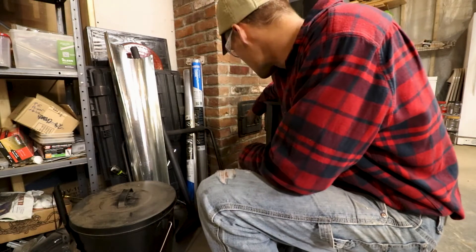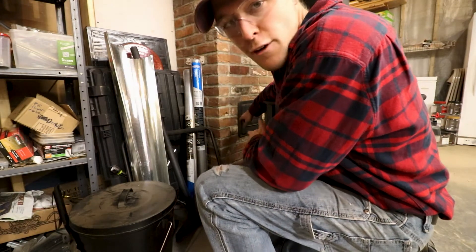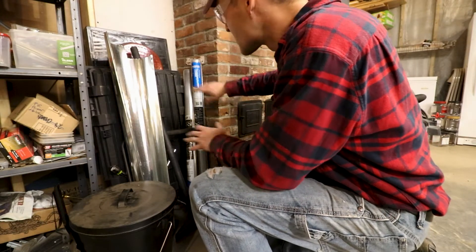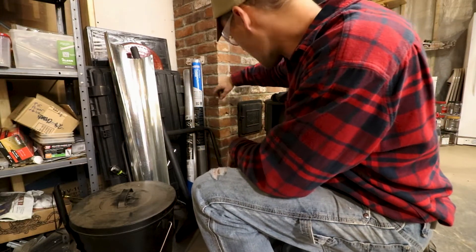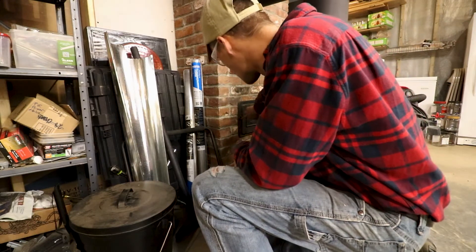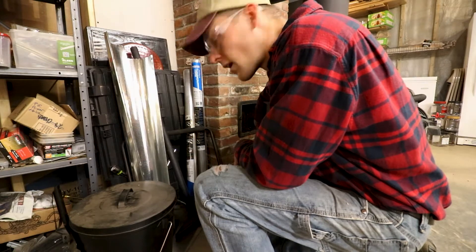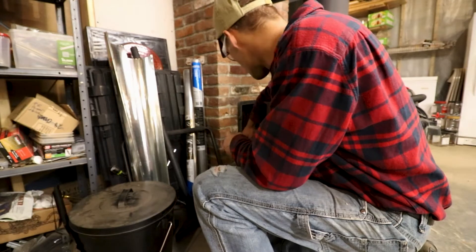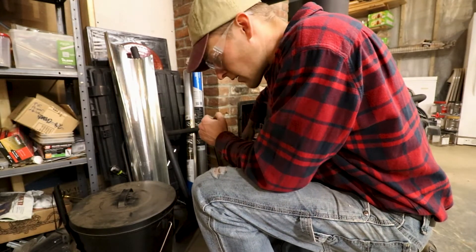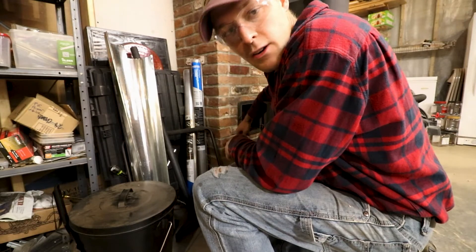Now we're down to the basement, and this is the clean-out door of the chimney. If I was going to light this stove up in the basement, obviously all this stuff would not be here — it was way too close for a fire. Here's the clean-out: you just open it up and shovel out all the creosote that was just scraped loose. Then I can hit it with a shop vac too and really suck out all the extra crumbs.